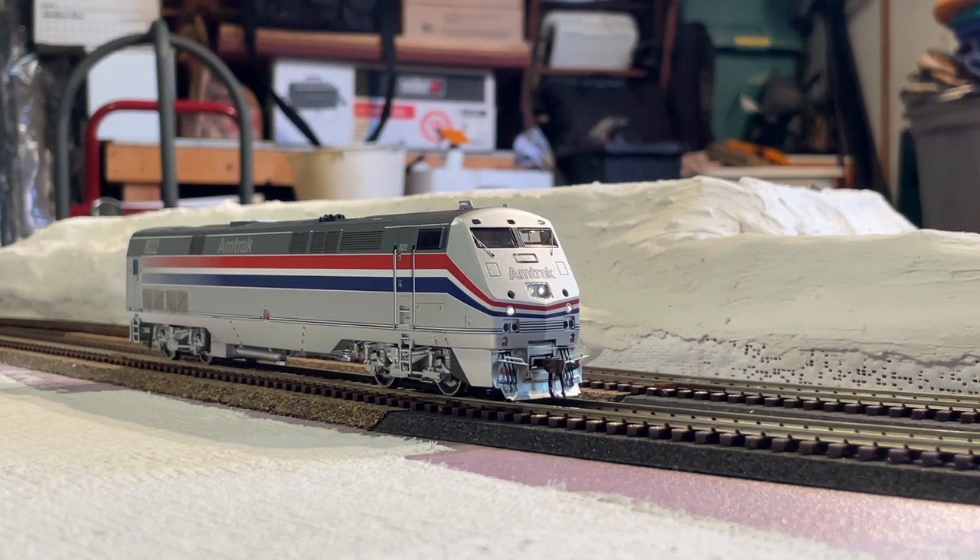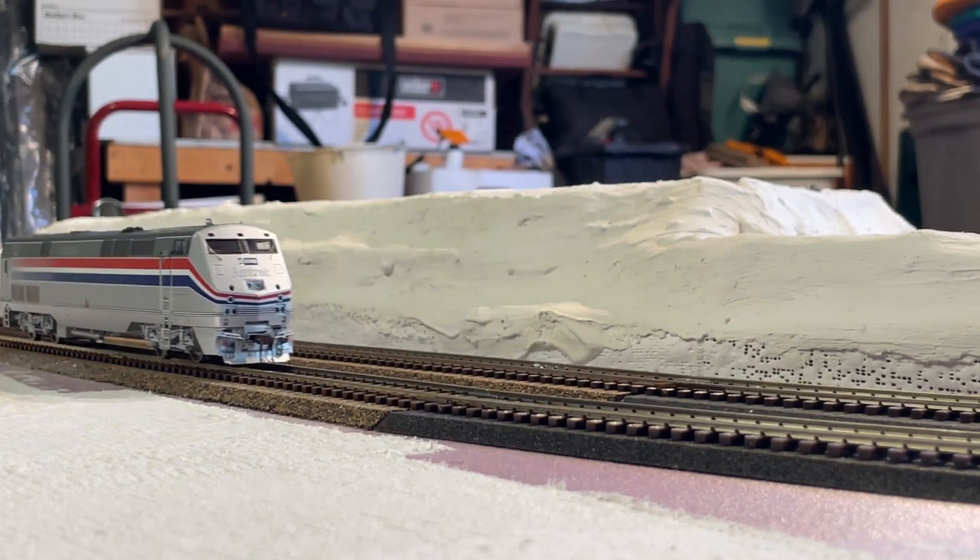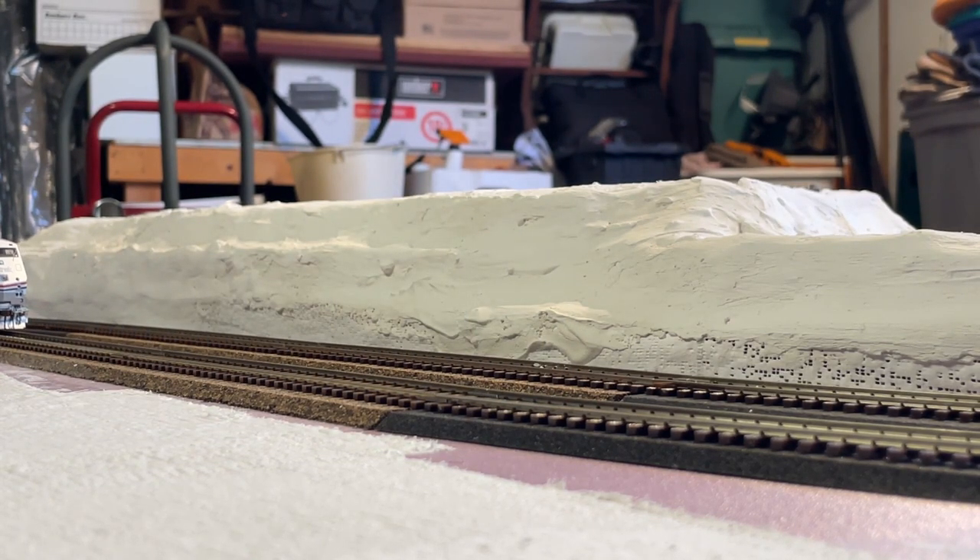Let's throw it into reverse and have it reverse nicely. That is why you always make sure your controls are all the way at zero. Whoops — a little bit of a move back there.